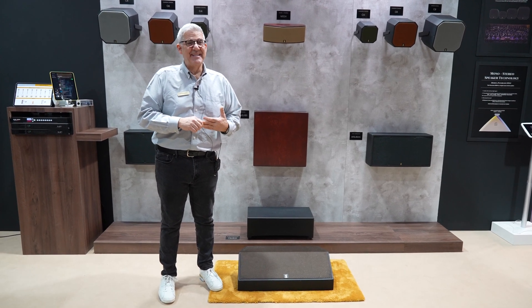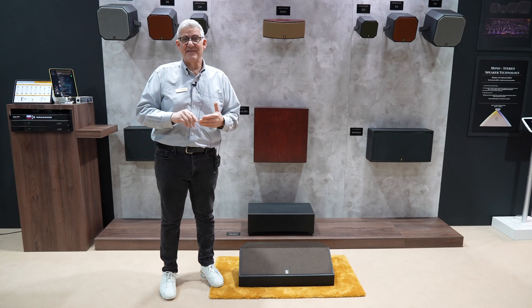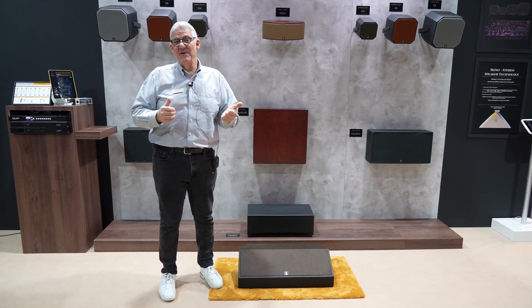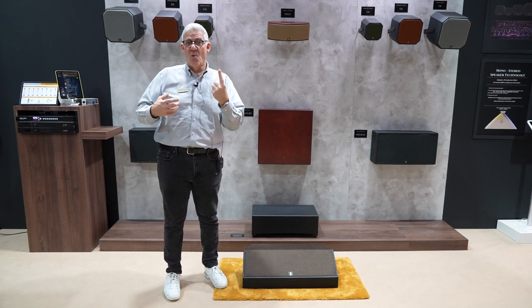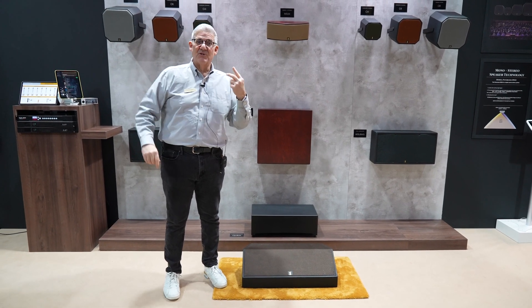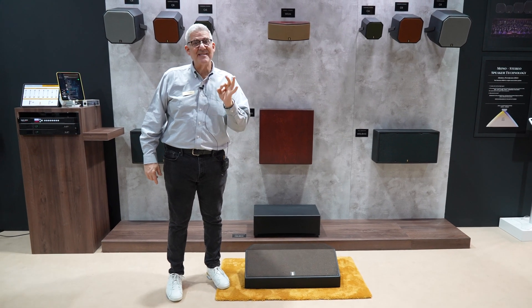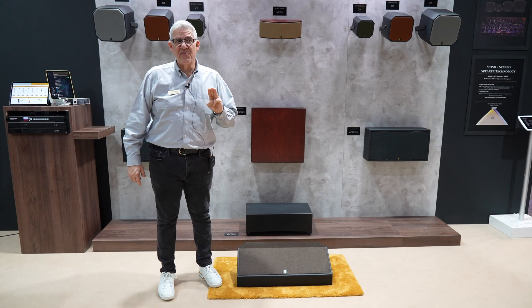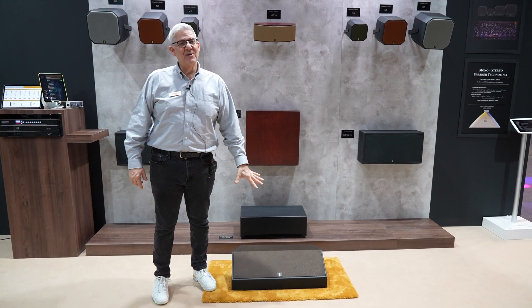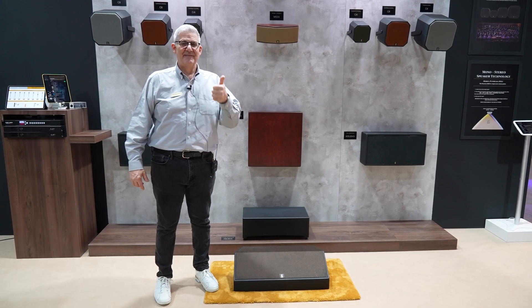The reception at this show has been outrageous. So again: over 130dB, passive cardioid, three-way — can be used on one amp channel on the wall or two amp channels as a floor monitor — and progressive high frequency. It's a triple-8 with a three-inch voice coil high frequency. A really special product: Level 38, CM38. Over and out.